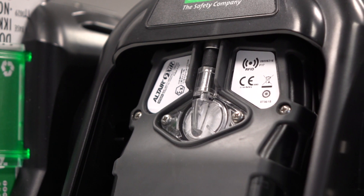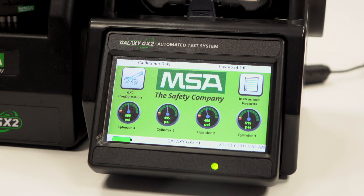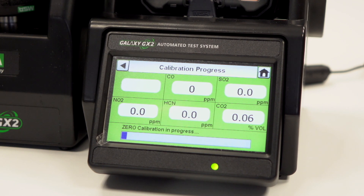Ensure that the unit's LEDs flash when communicating with the test stand. A few seconds will pass between the insertion of the Altair 5X and the start of the gas testing whilst communications are established.